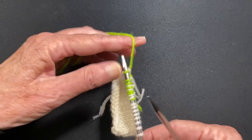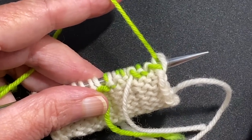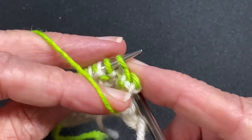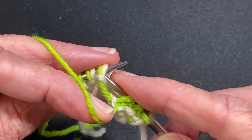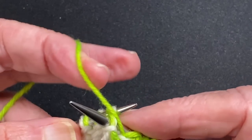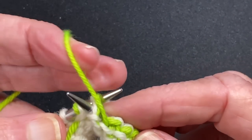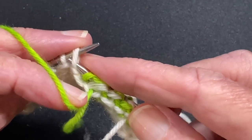Then we'll knit the return row. What you need to be careful of on the return row — whether it's the right side or the wrong side — is that each one of those stitches where you overlap the yarn is going to look like two stitches. So you have to be careful and knit them together as one stitch. Here's the first one. It could look like two stitches especially if they were the same color, which most likely they will be. So you just want to make sure that you treat those as one stitch — you can see they're coming out of one stitch below.